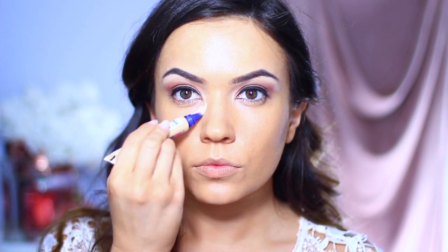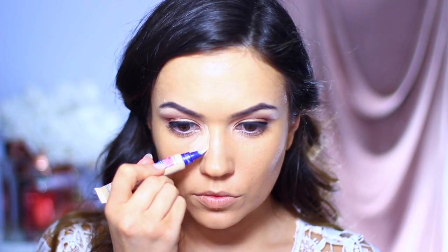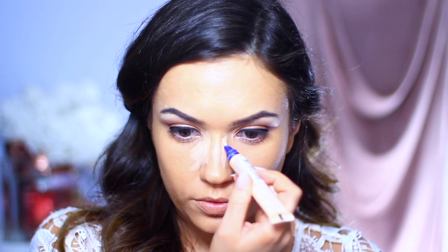Moving back to the face for a second — applying a primer underneath the eyes, then going in with foundation. Also using a matching concealer to contour the nose a little, trying to mimic Demi's really cute nose. Then highlighting the rest of the skin in the same shape as hers.